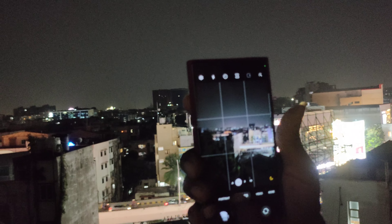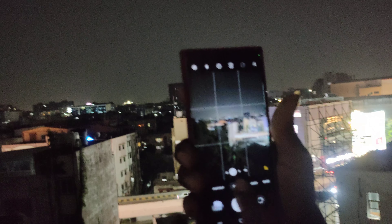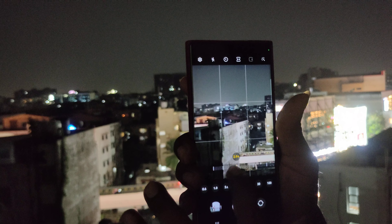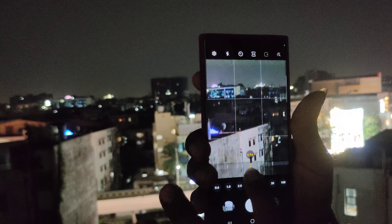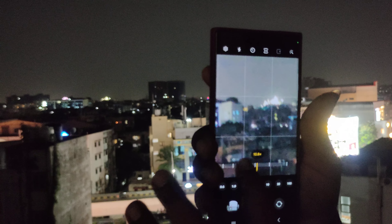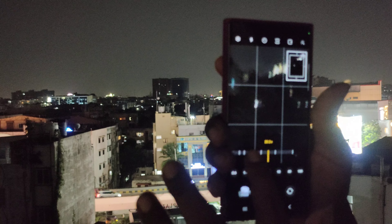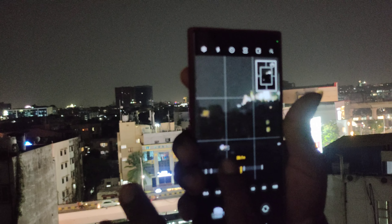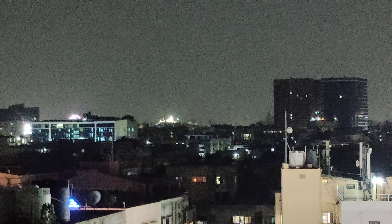Today, we will capture our photos. We have a small building here in Telangana and KCR. We will shoot the camera at a distance of the camera, but we can see it all.